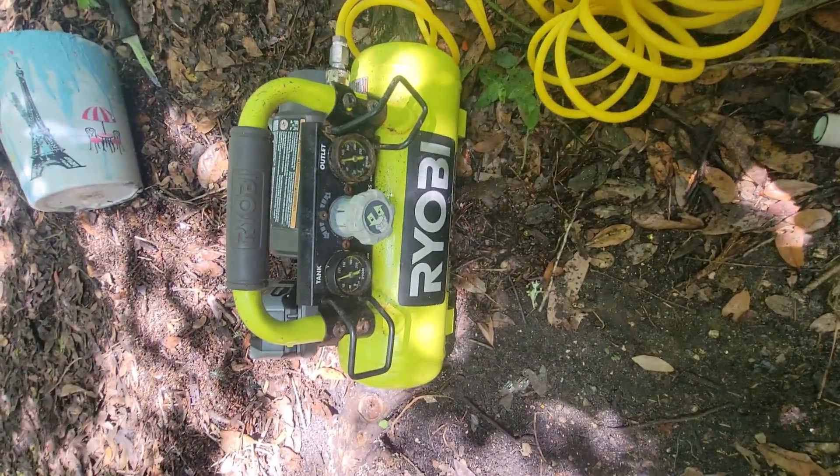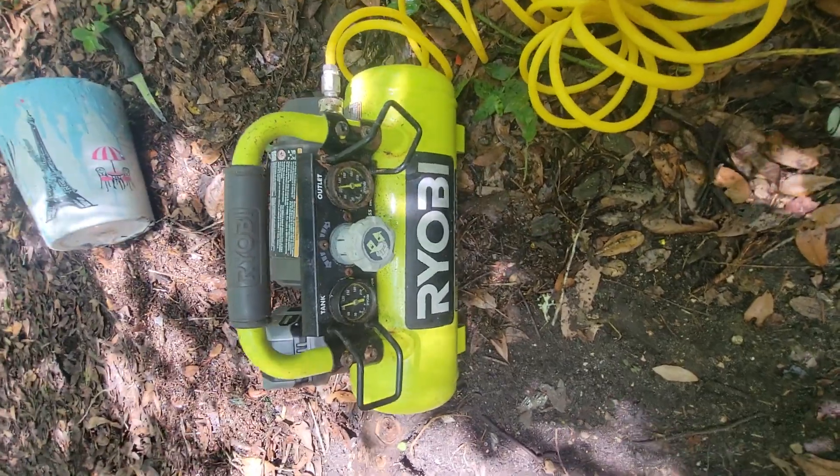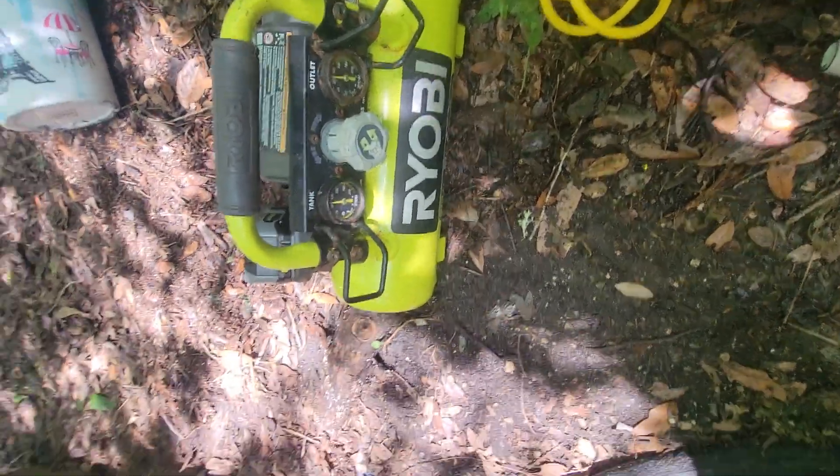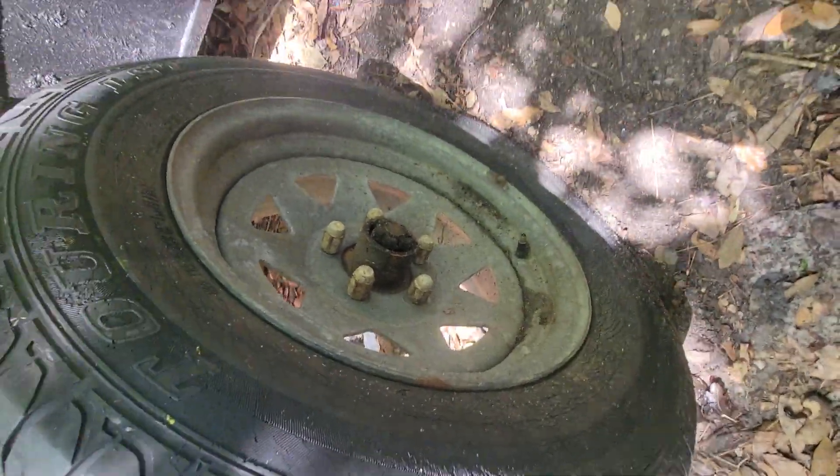We got the Ryobi, a little bit of Ryobi here. We're just looking at a flat tire, and it's still flat.